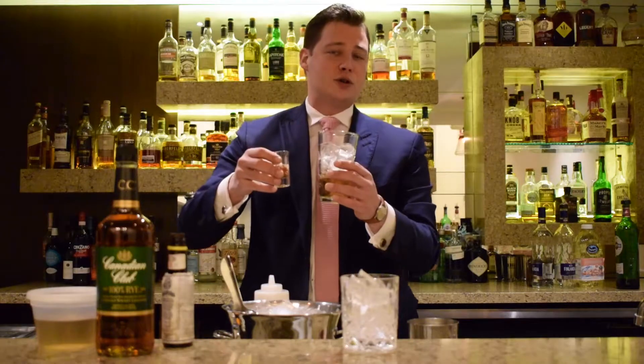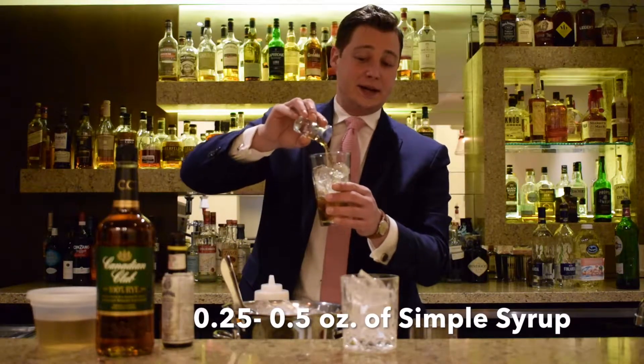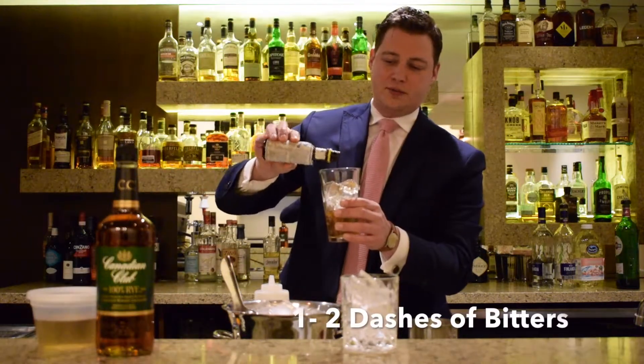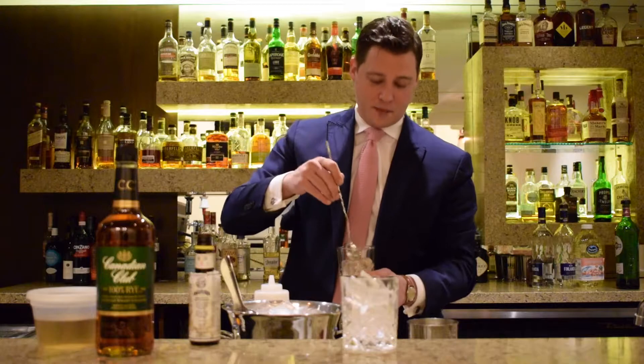We are going to add a quarter to a half ounce of simple syrup, depending on how sweet you like it — you can certainly adjust that. And then last, we're just going to add one to two drops of Angostura Bitters. And we're going to get that to stir for about one minute.